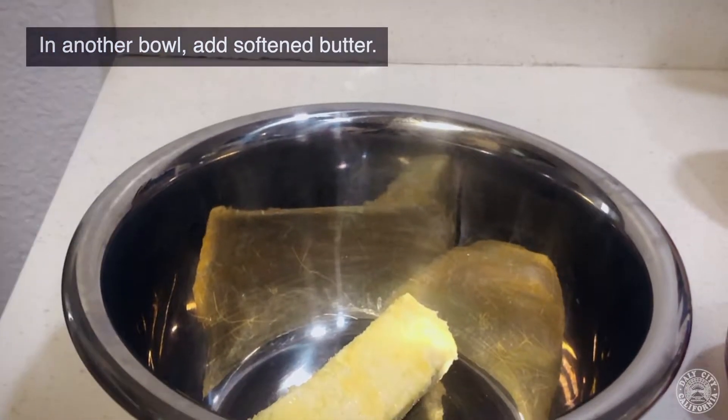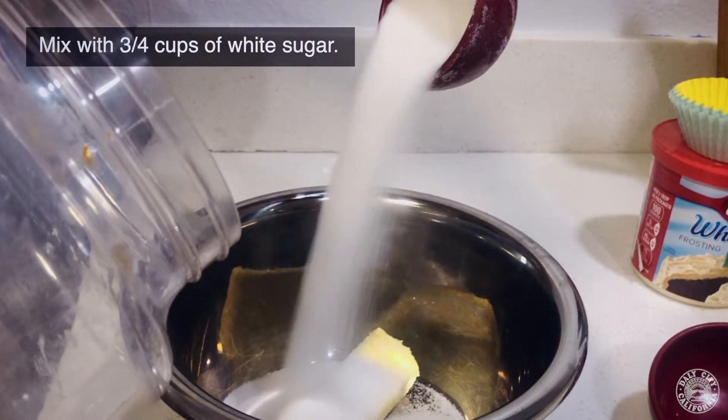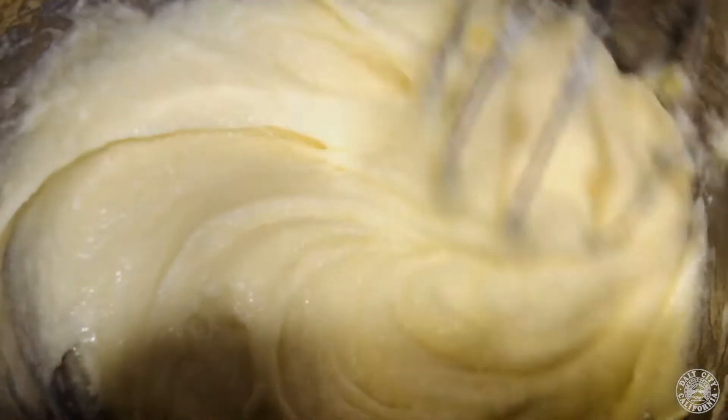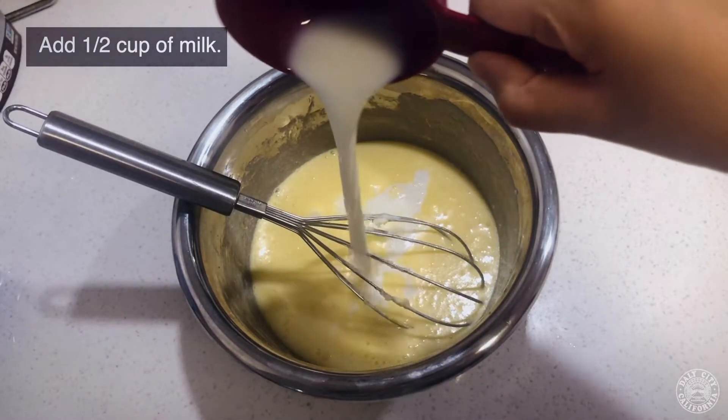In another bowl, add softened butter and mix it with three quarter cups of white sugar. Whisk them together until you get a nice creamy texture. Add half a cup of milk and whisk them together.